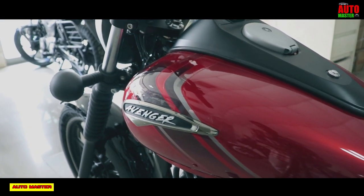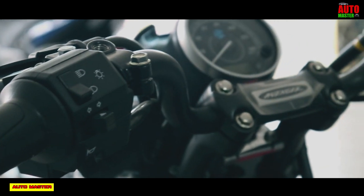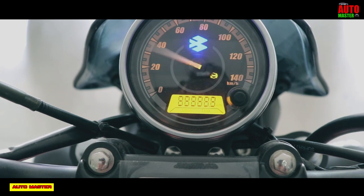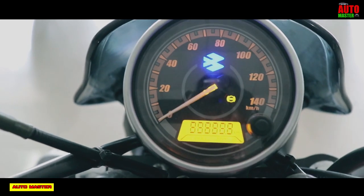The instrument console is an analog and digital type. You can check the tachometer, gear indicator, fuel indicator, gauge clock, trip meter, and launch light.